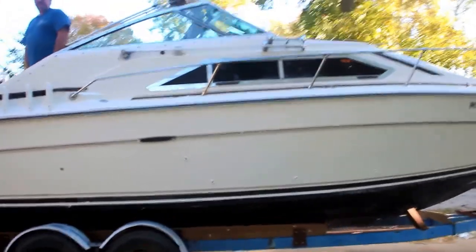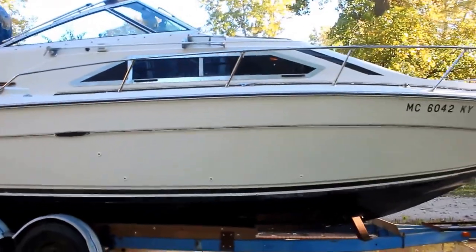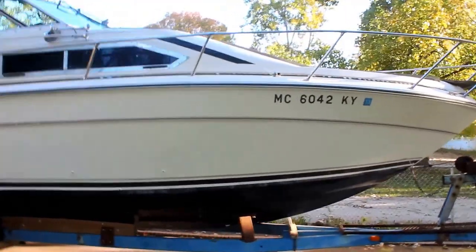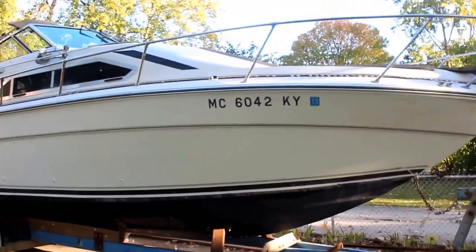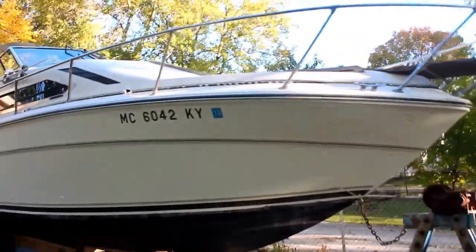Here's what the 1979 C-Ray cabin cruiser looks like from the outside. It's in pretty good shape. It's 26.3 feet. It's got the trailer. It's got the hatch in the bedroom so that you can come out and lay out on the deck.